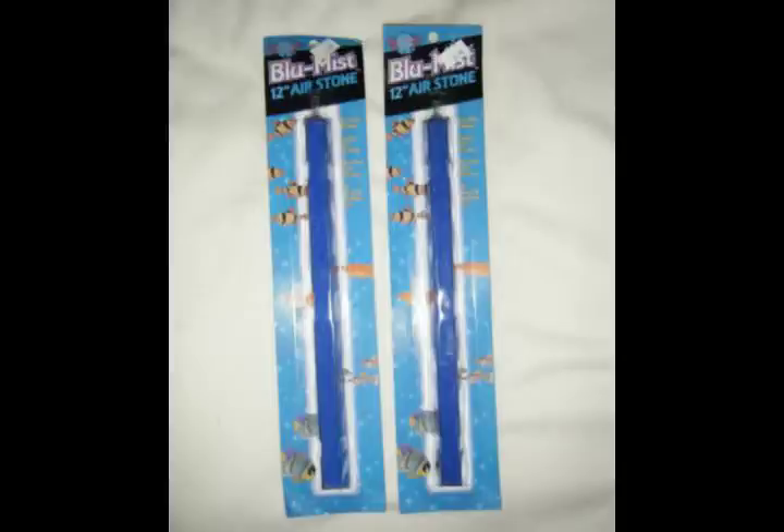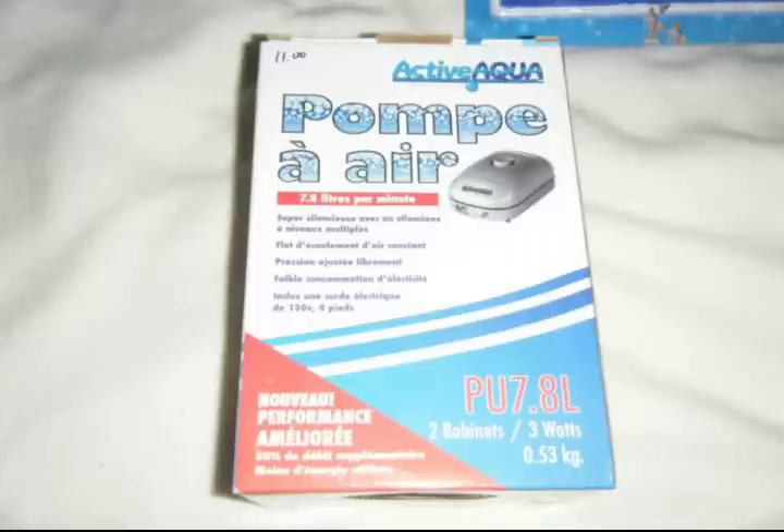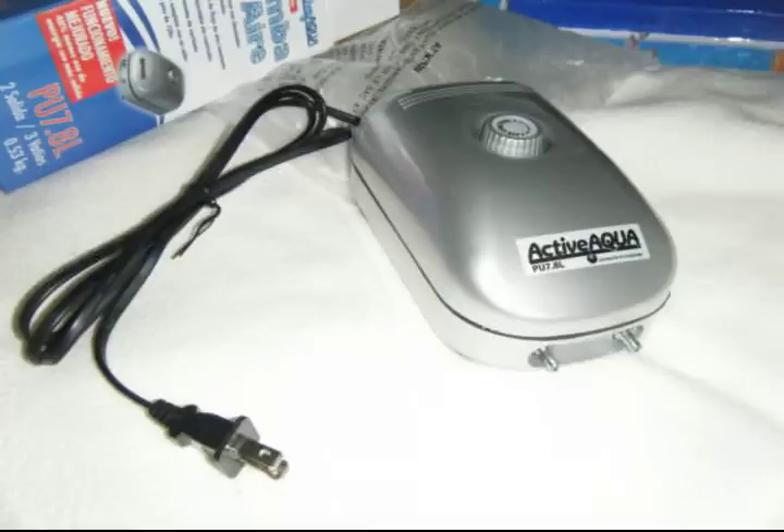You will also need to acquire two aquarium air stones. These are 12 inches each. You will need one for each bottom of each tote tub — I got these for $4 a piece. The air pump I also acquired on eBay; after paying shipping I believe it was $15. It is a dual port system, meaning it has two external ports.